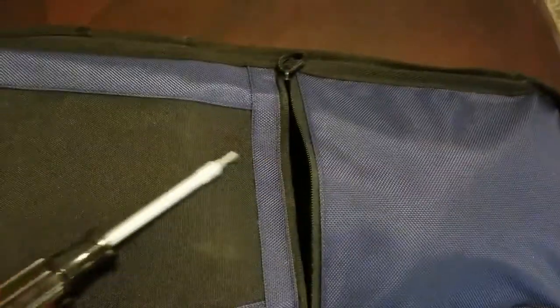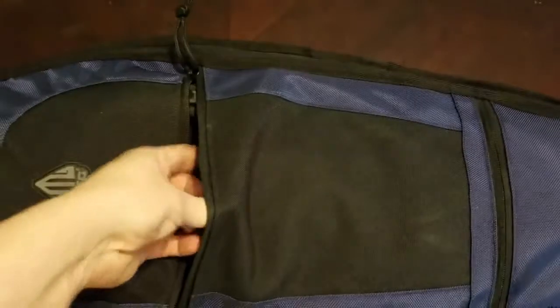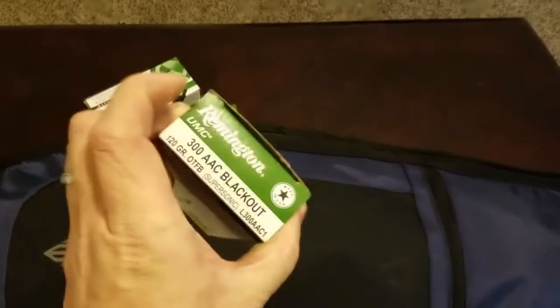It's got several different compartments. There's one here that's a pretty good size — I keep tools and some spare rags in there. Then there's a good size compartment where I throw ammo — I've got three boxes of 300 Blackout in there, and I'd fit more in there if I wanted to. That's a decent size pocket.